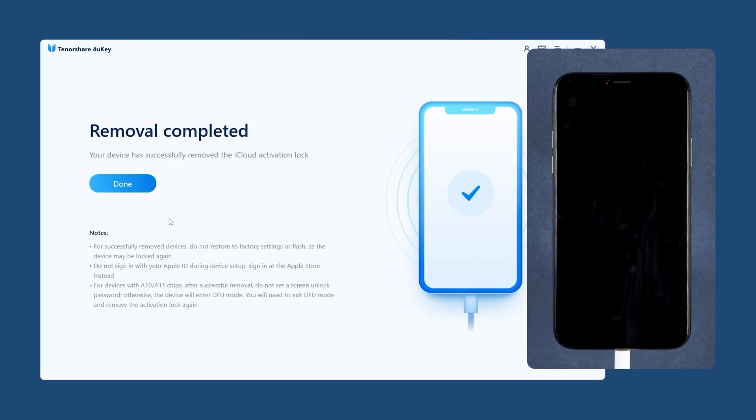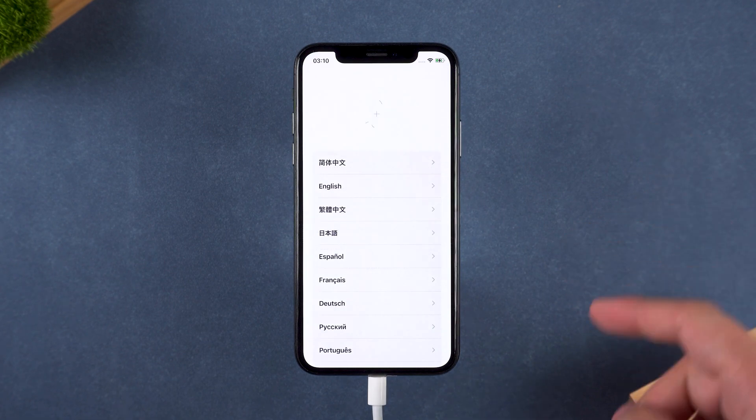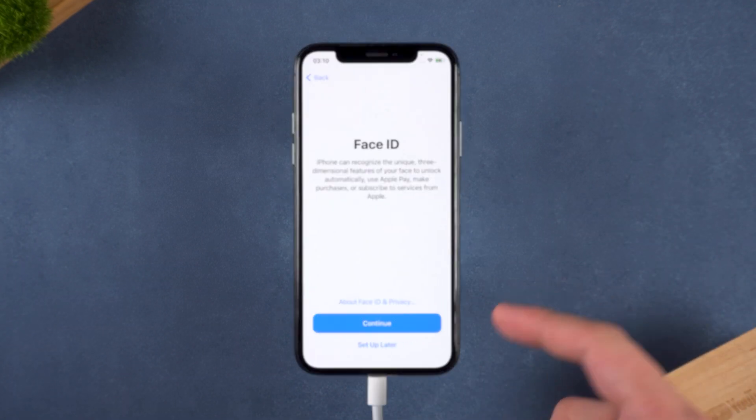When the removal is complete, go through the setup steps on your iPhone. And just like that, your device is ready to use.